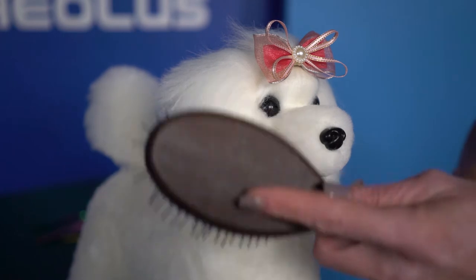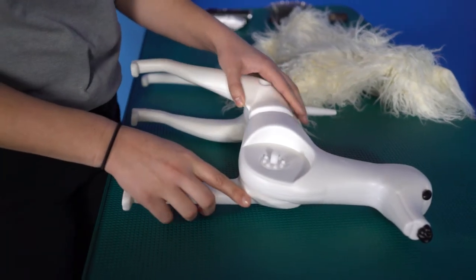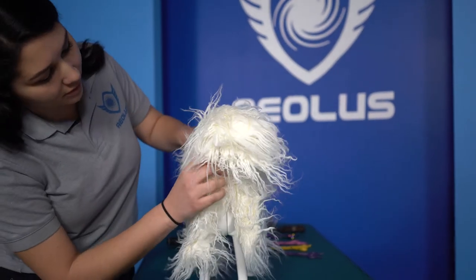The hair on each model dog is hypoallergenic. The RMD model has articulated removable limbs to ensure easy and convenient replacement of hair for the model. Ask your sales representative about volume pricing for equipping your grooming school.